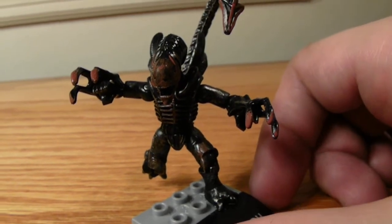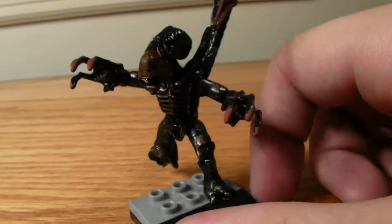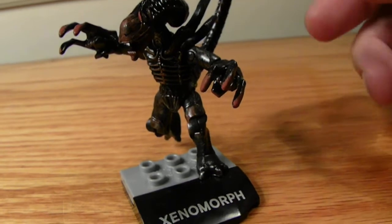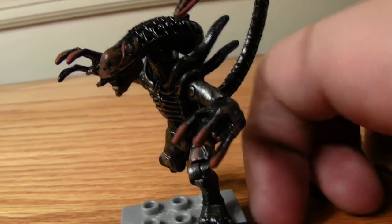I had some extra paint left over from my banished Marauder and Chopper, so I decided, hey, that'd look cool as blood if you applied it right. I think I did a pretty good job — not too much, but not so much that you couldn't tell.